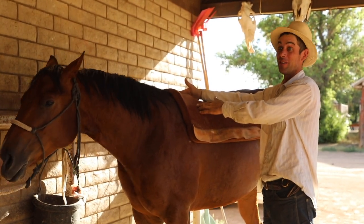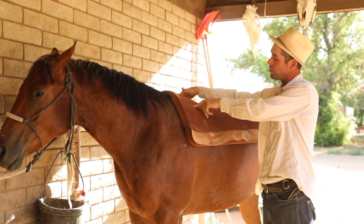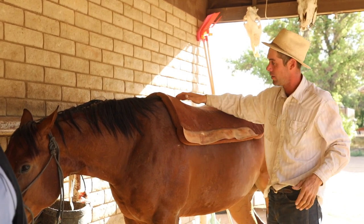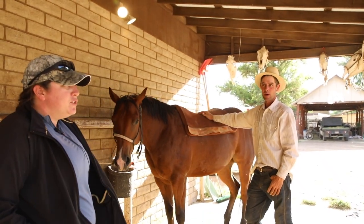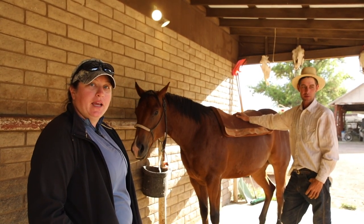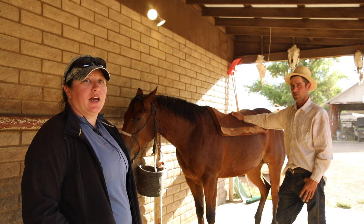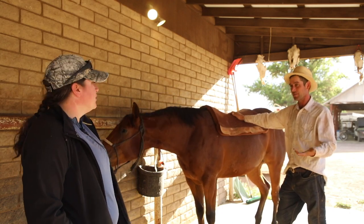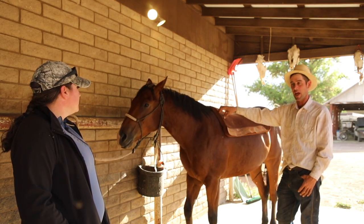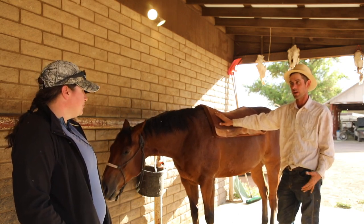A thick pad makes the horse effectively wider, so a saddle that previously fit now doesn't — and wherever those pressure points were, they're now exacerbated. If you have a properly fitting saddle and you decide to use a thicker pad than recommended, it won't fit the way it was fitted. The saddle is fitted to the appropriate matching pad — it's a system, like a key and a lock. You're not doing your horse a favor by adding more pad, or less pad — it needs to be the right combination.